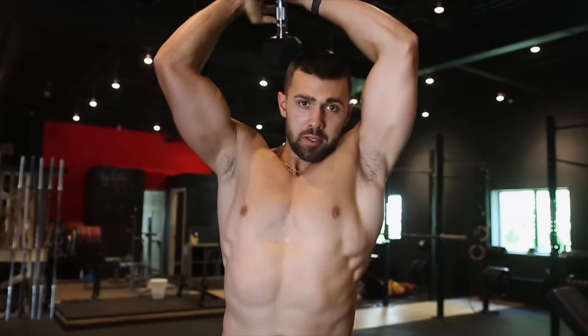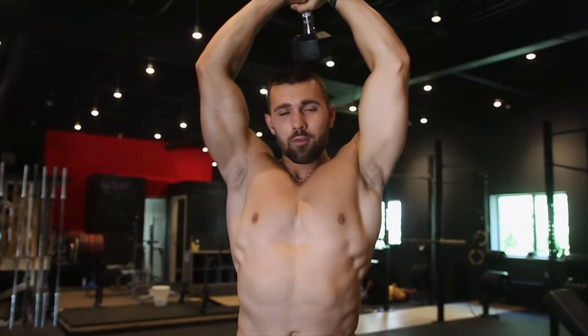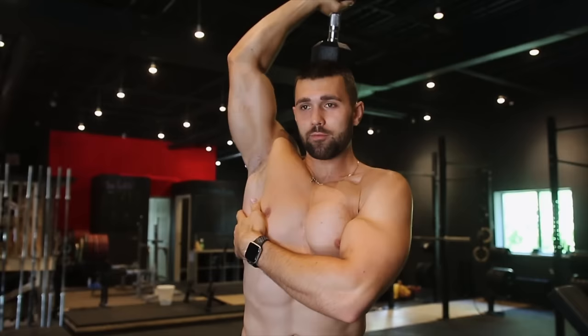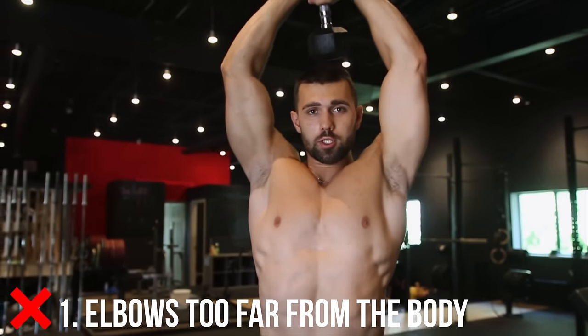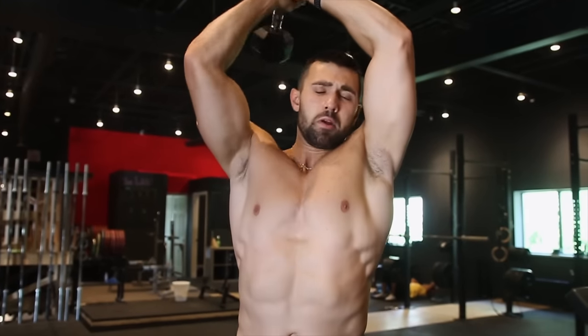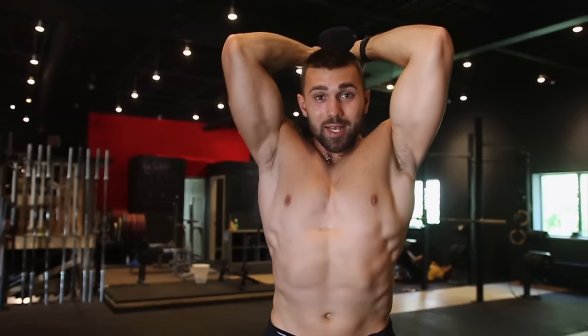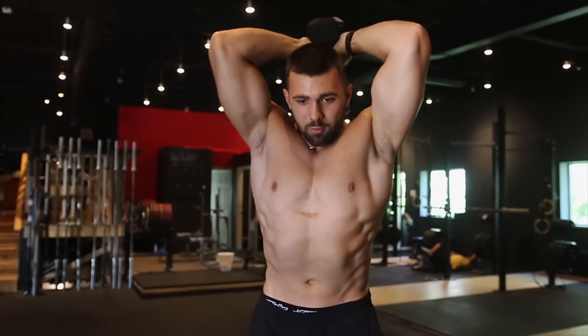Now we're going over three common mistakes to help you better understand this exercise. Common mistake number one: elbows flaring out. You'll see the elbows going wide initially — the cue is elbows in. My elbows may not look perfectly in due to lat restriction, and you can only do what you can. You don't want to be sloppy and let the elbows flare out, but you also don't want to force something unnatural that's going to hurt you. There's a fine line — just do the best you can keeping them as tight as possible.